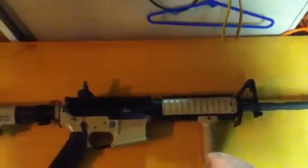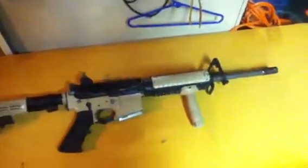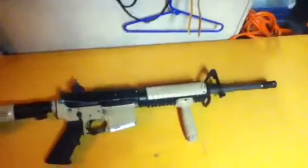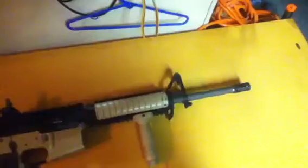You also get two rail covers, a vertical grip, and a butt stock — pretty much all that for $200. I'm still running an 11-inch inner barrel, but I'm probably going to switch to a tight bore barrel and try to fix my hop-up.